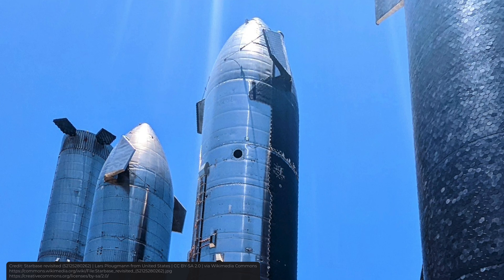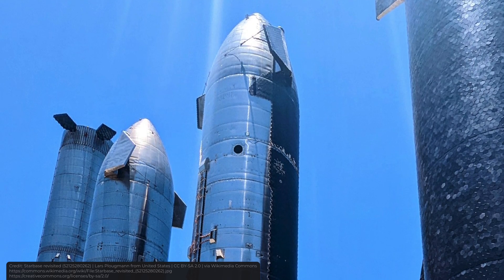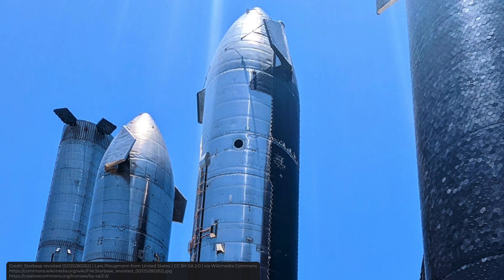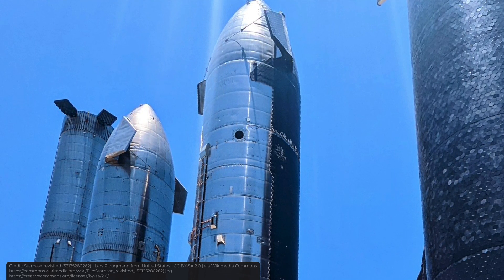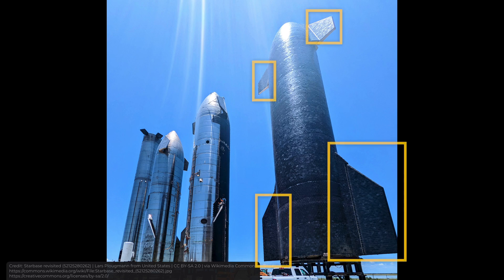Since Starship is made of stainless steel, which has high heat resistance, the ship only needs the heat shield on one of its sides for extra protection. While Starship descends, it needs to be controlled — for this reason it has four flaps that let it maneuver, and they're covered in a heat shield as well.